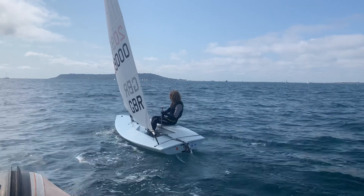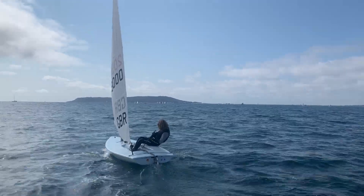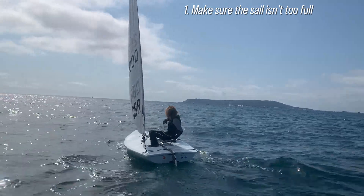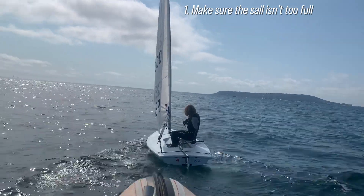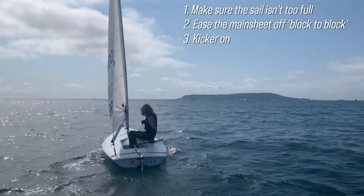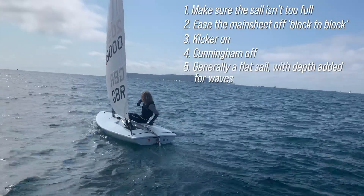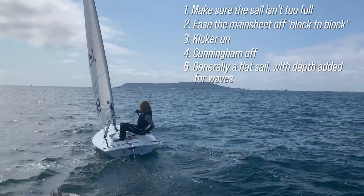You'll see the mainsheet's been played in and out a little bit. When there's more wind the sailor has gone outboard a little more, and when it's lighter it's eased. To recap: we don't want the sail too full and we don't want too great a corner for the wind to flow around. We ease the mainsheet off from block to block, put the kicker on to keep the blocks out and the sail flat. No Cunningham, and the outhaul is set for a generally flat sail, though you might go slightly fuller if there are waves, as there are here.